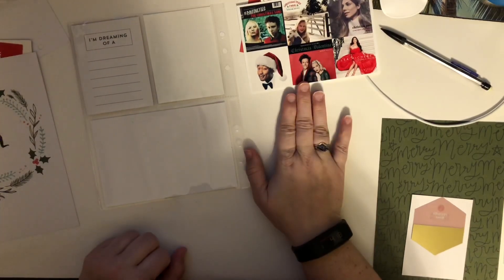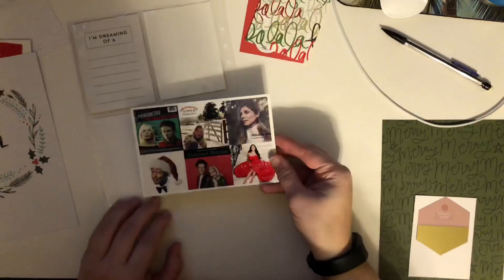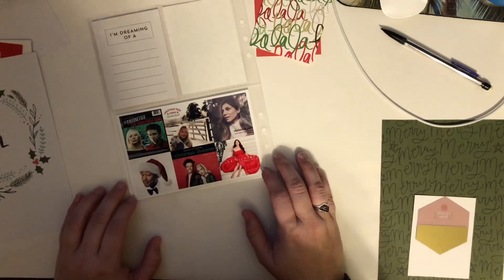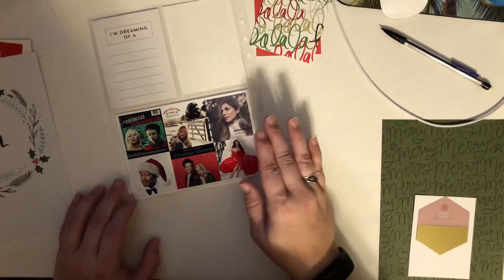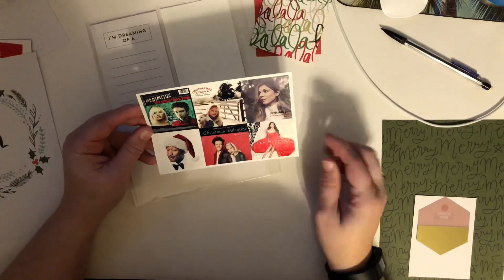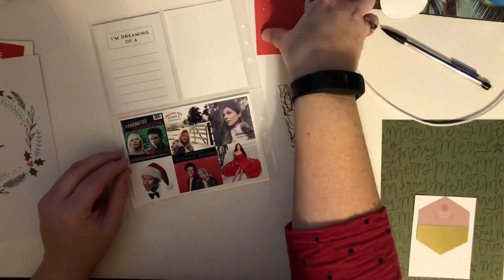On the 6th, Taylor Swift released a new Christmas song, and I thought maybe it would be fun to show a layout with all the new music that's come out this year. Not just my favorites, which I've done in the past, but new stuff. So I printed the album covers here on a 4x6 with a little bit of a white border. And I have my number 6 here like always.